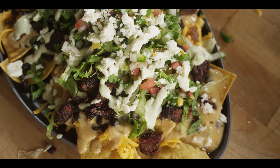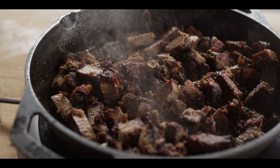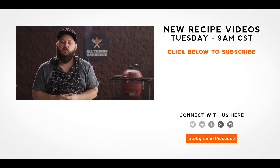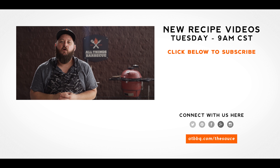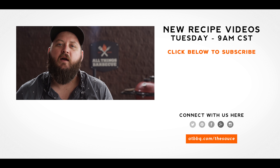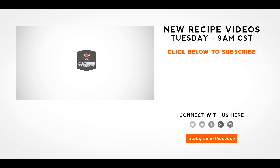Thank you guys so much for watching. Be sure to check out ATBBQ.com for all the products featured in today's video. If you enjoyed the recipe, hit that subscribe button, and if you have any questions, comments, or anything you'd like to see me cook, let me know in the comment section down below and let's be good to one another. For more recipes, tips, and techniques, head over to ATBBQ.com/the-sauce — all things barbecue, where barbecue legends are made.